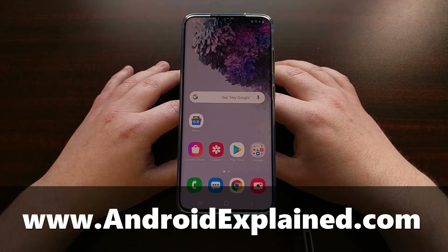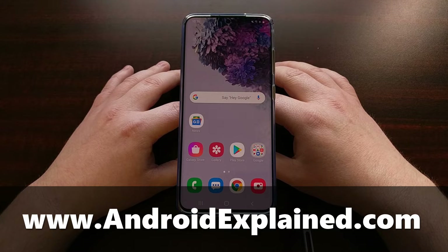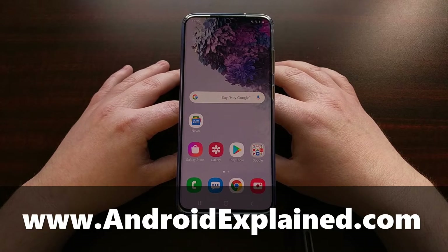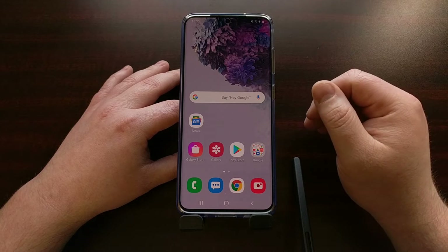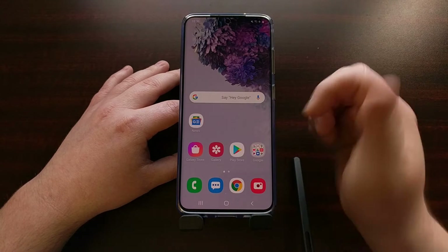I have the Samsung Galaxy S20 right here and today I want to show you how to force this smartphone to reboot. This is actually very useful if you've noticed that the Android operating system has frozen or stuck, or for whatever reason is bugged out and it's not responding to touch.